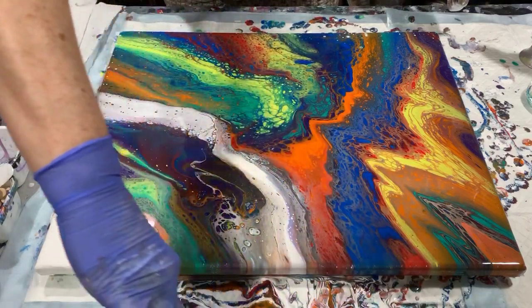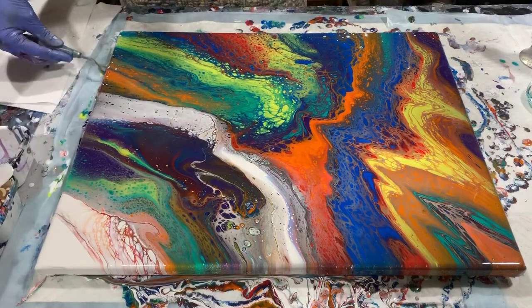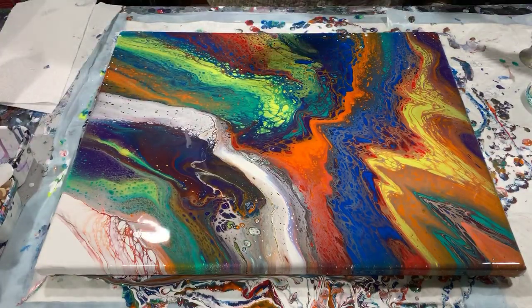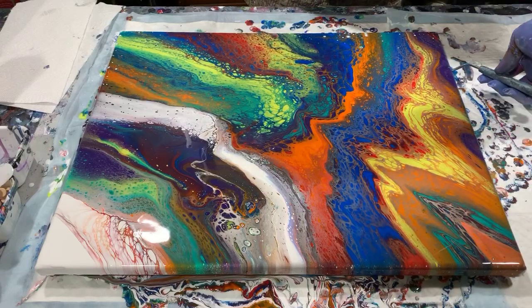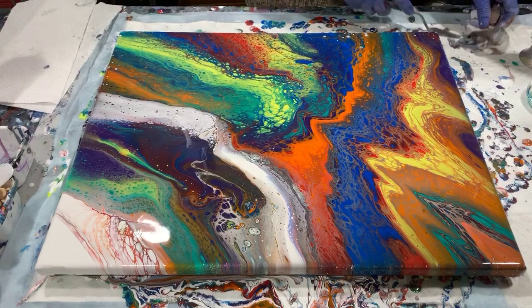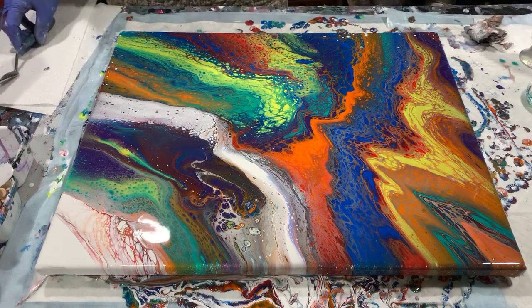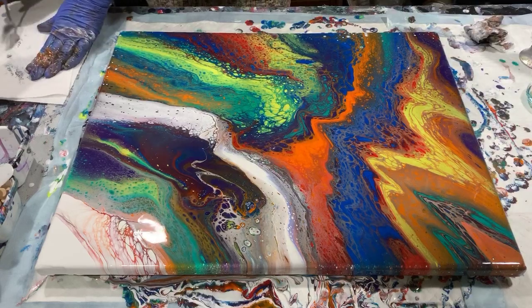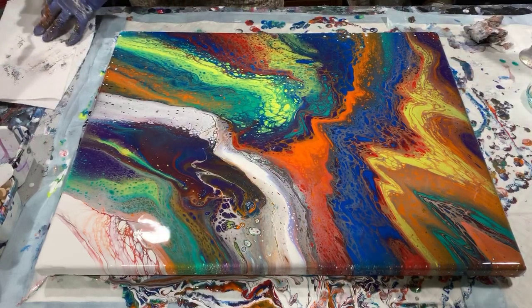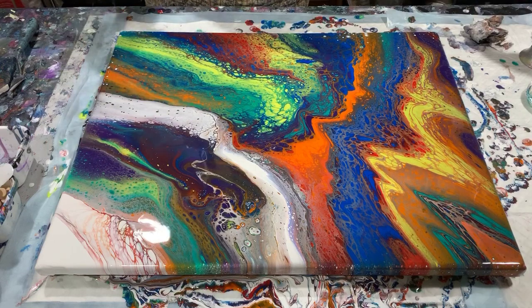This is a traveling open cup pour on a 16 by 20 inch canvas using the Montmartre paints, which I'm very happy with. It's a very, very colorful painting. And I am going to get you down for a close-up now.